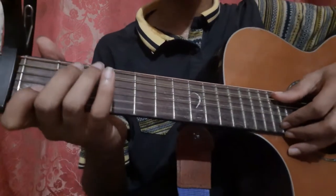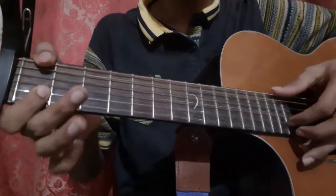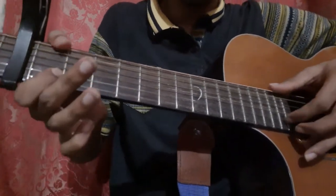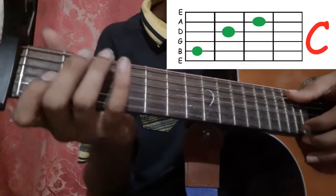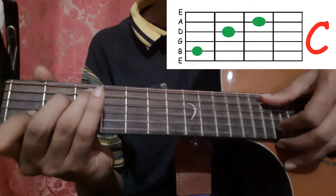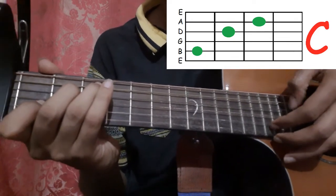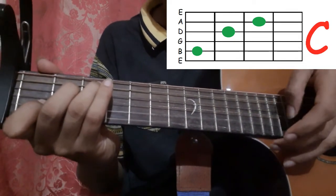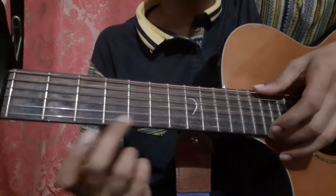Now let's go to the chorus. The chorus is quite simple. First hold the C shape and pick the 5th string and the 2nd string with your thumb and index finger. Then pick the 2nd string again 2 times. Then pick the 1st string open. Then slide from the 3rd fret to the 5th fret of the 1st string.